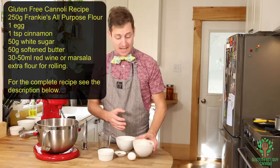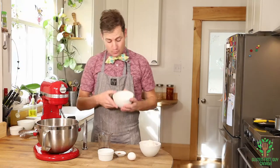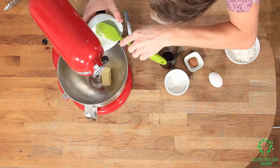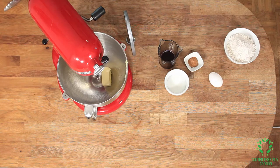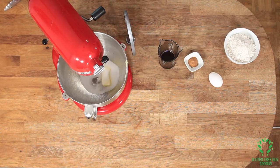So what we're using today is Frankie's all-purpose gluten-free flour, and we're going to start with putting our softened butter right into our bowl, and then I'm going to mix in the sugar and the egg.